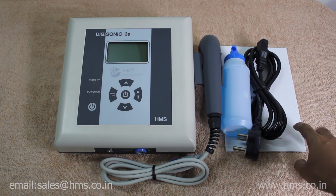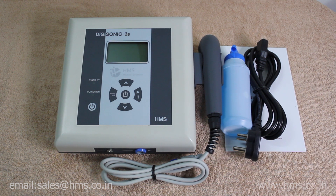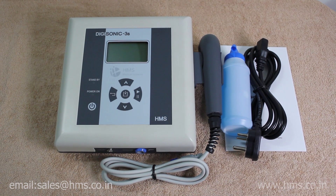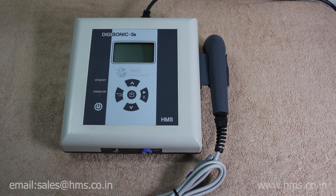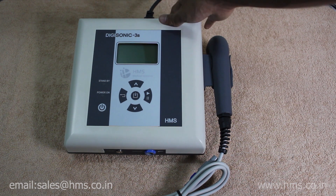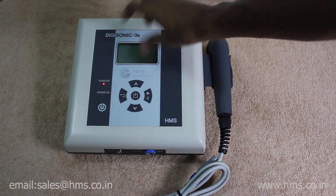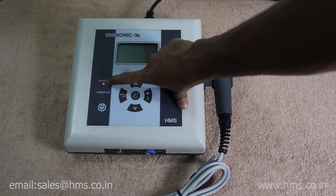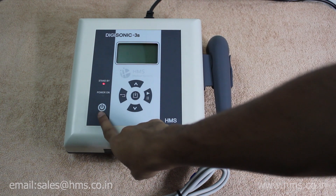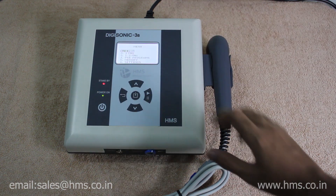Now let's get to the machine itself and its working. Switching on the machine is very simple — you just have to plug in the power cable to the back of the machine. There is a power button here; switch it on, the standby light will light up, and the machine gets started.